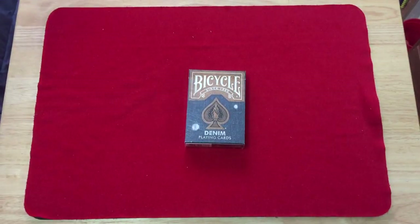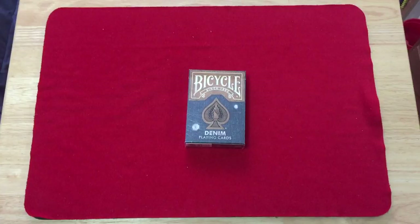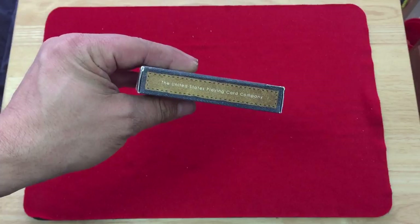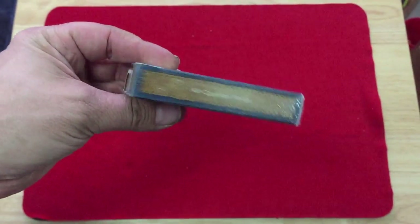One difference from the other ones that were on Kickstarter is that this one actually has some holes — some defects on the jeans design. On one side it says 'United States Playing Card Company,' again in that rivet style, with 'Circus' and 'Finis' on the other side.